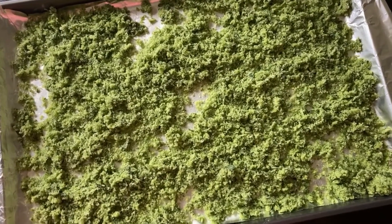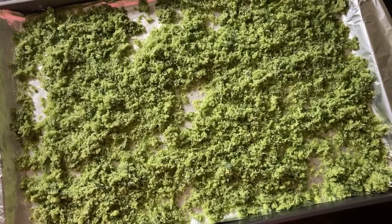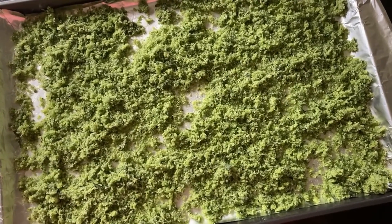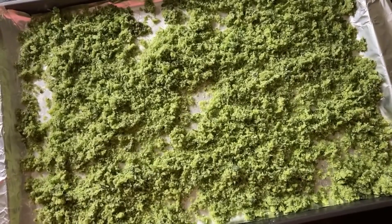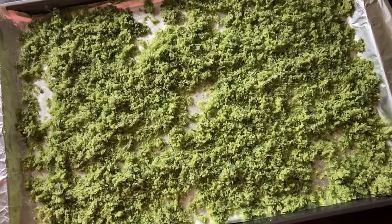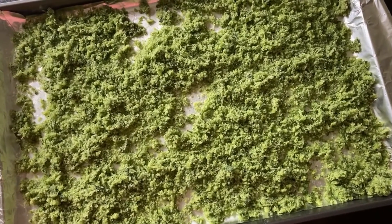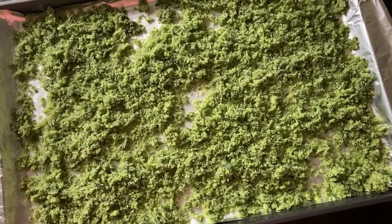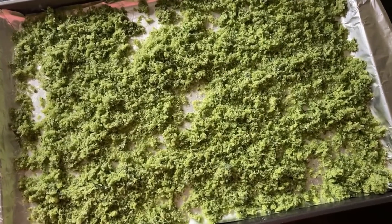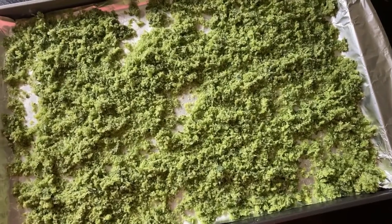Just have fun with it and put whatever herbs you love. This is great on roast chicken. Season anything you want — chicken, salad, herbs, veggies — pretty much everything.